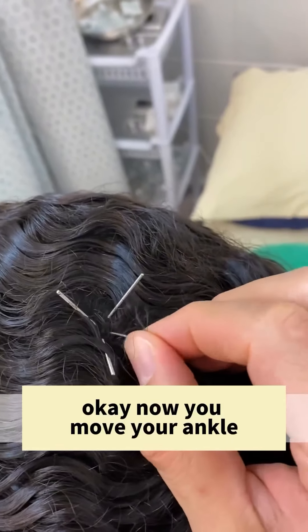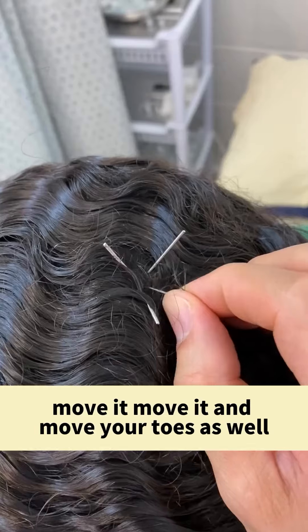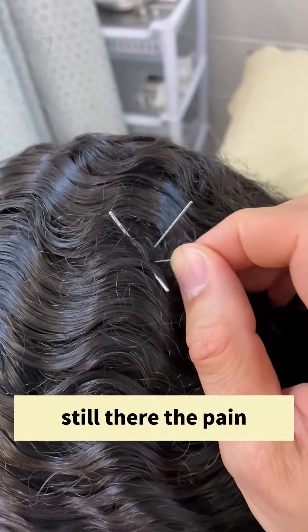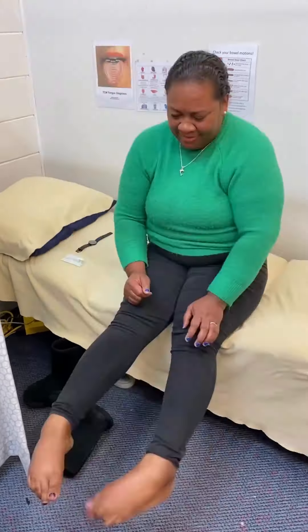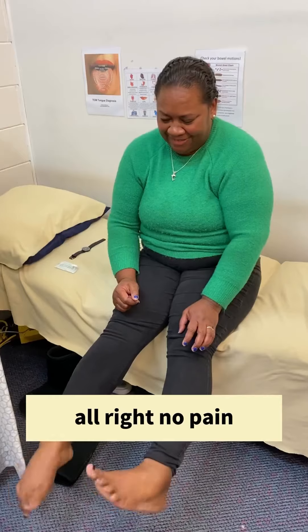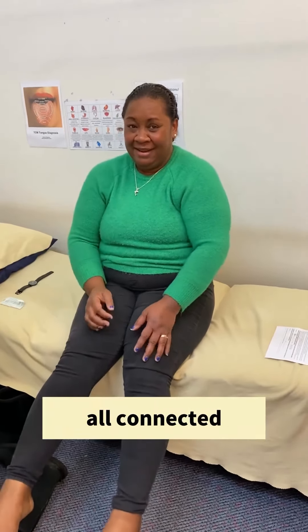So this is what I'm going to do. Now you move your ankle. Move it, move it — and move your toes as well. Is the pain still there? How's that now? Yeah. All right? Yes. No pain? Yeah. Good. Oh my god, is it all connected? All connected — oh my god!